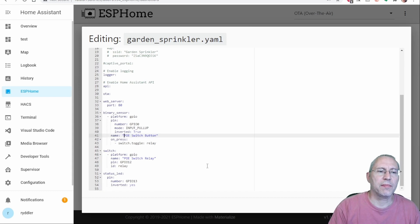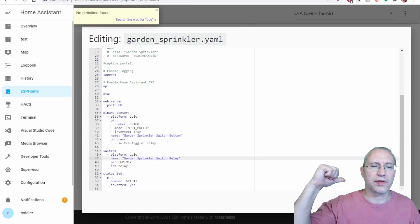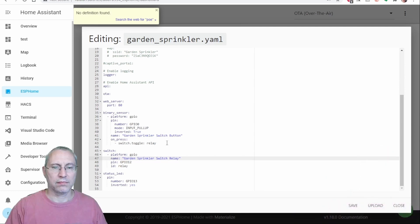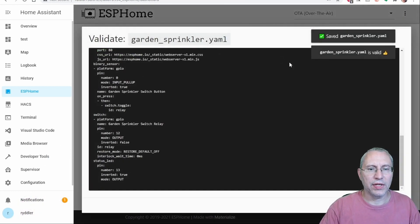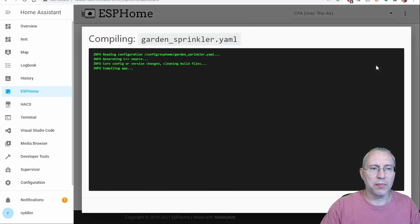Here's the switch information I'm pasting in — this is copied from one of the other switches I've set up previously, but it's pretty standard for this type of switch relay. Once I've got this all configured I'll click the save button. Now we need to validate it — and it's valid, so we'll go ahead and compile it.